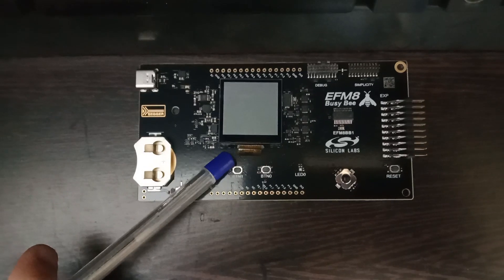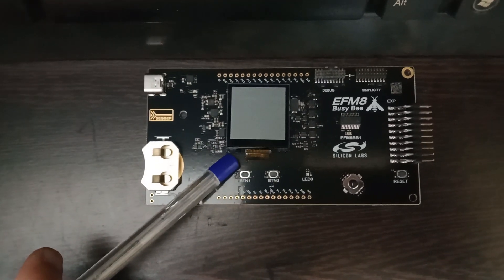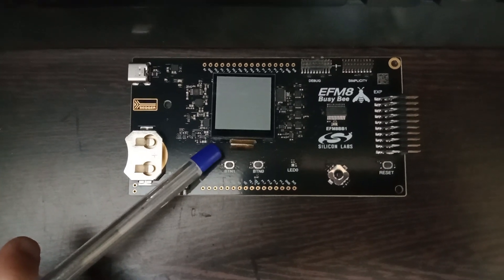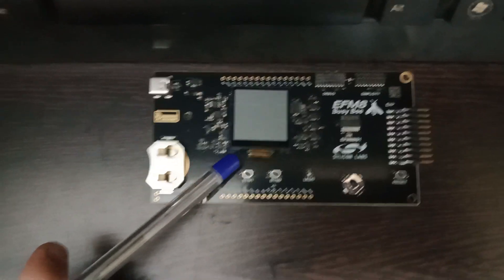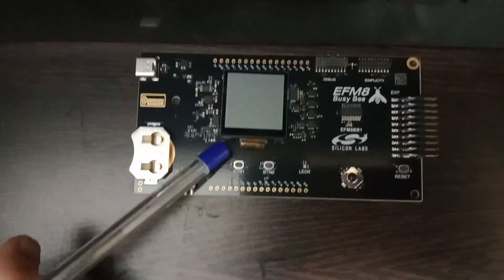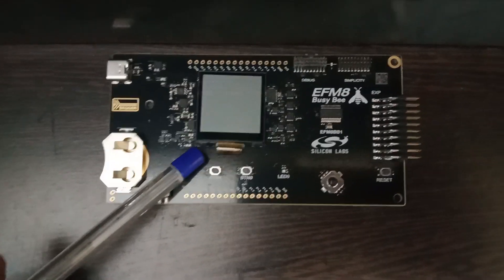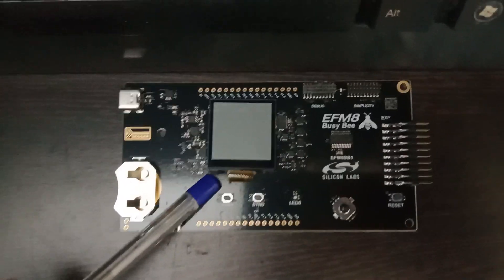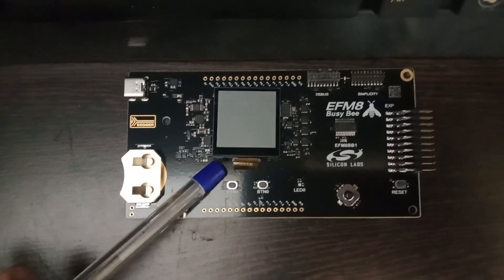Underneath the display you have the circuitry of the debugger. As a designer, you need not know or test this because it is a standard circuitry. For a user of the starter kit, what is important is the peripherals that are connected and the breakout connections going out.